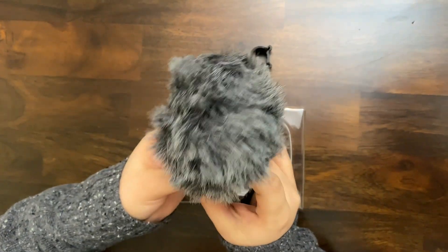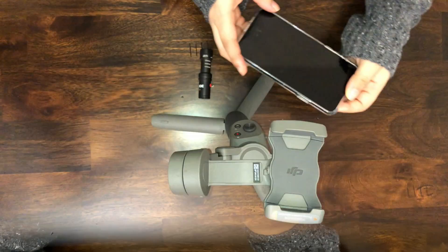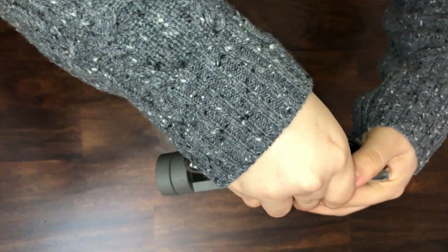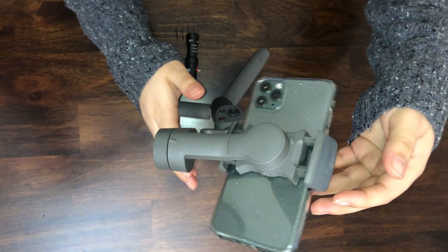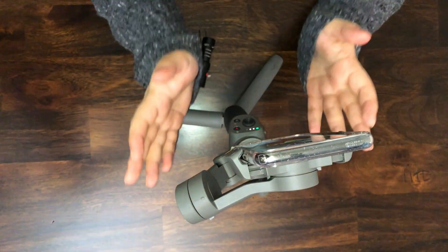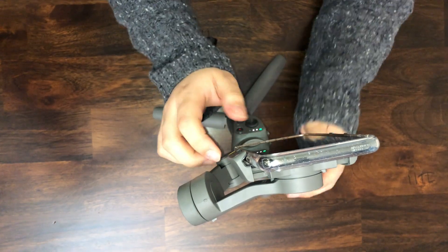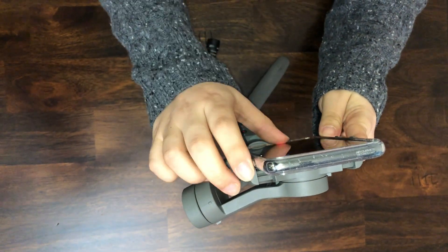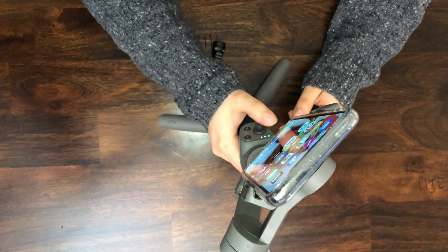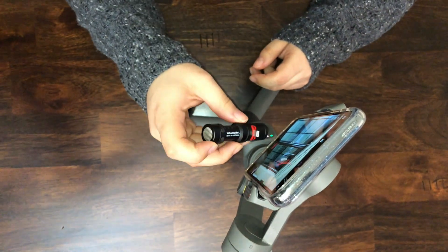So now I'm going to connect the microphone with my iPhone and see what's going to happen. I'm going to connect my phone with the DJI Osmo Mobile 3. Okay, so you turn on the gimbal, and as you see it has fixed the phone. So now I'm going to try to connect my microphone.